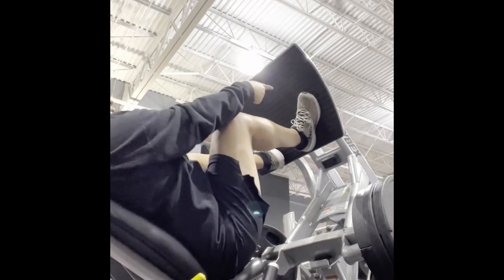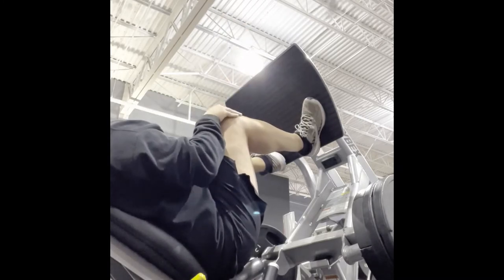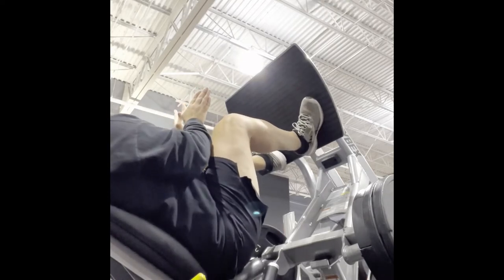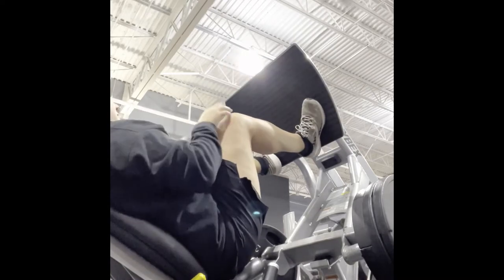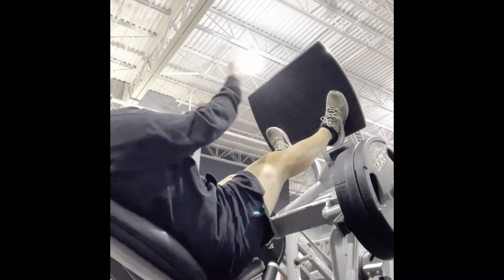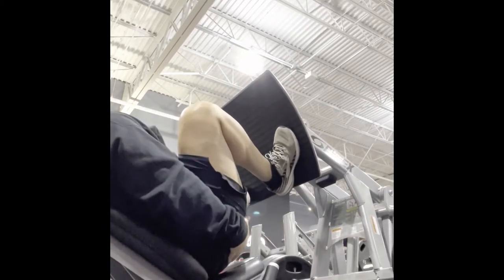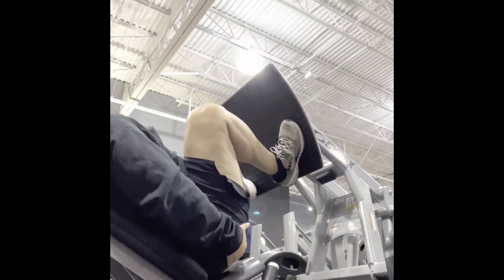We first have the leg press, and this leg press here is one with a lot of back support — so find one with good back support. In this clip I'm explaining to Toby how whichever way your feet are pointing, your knees will follow. So if you have bad knees, keep that in mind — you might want to point them out to avoid any weird knee flexion. We're doing quad dominant, so the closer your legs are together, the more quad dominant it will be.